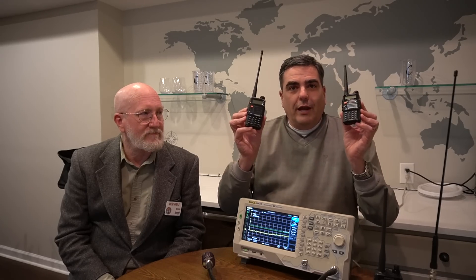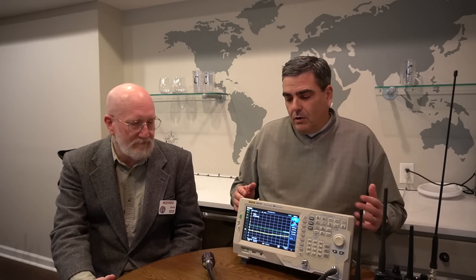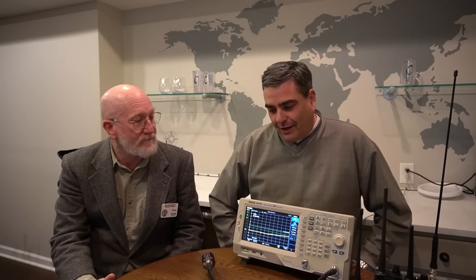Go ahead and put in the comments whether you think the new radio will pass or not. If you didn't watch the previous video, I'll put a link in the description. What Don brings to the table is expertise — he's an RF and microwave engineer for almost 50 years. He's been a ham since 1975, so a lot of experience and knowledge about RF. He brought his spectrum analyzer, which we'll use to hook the radios up to.